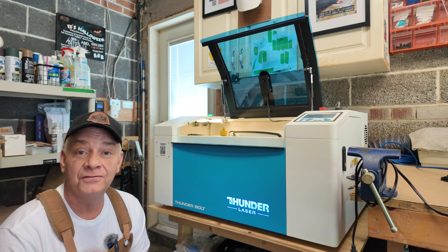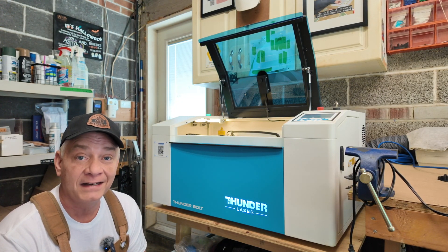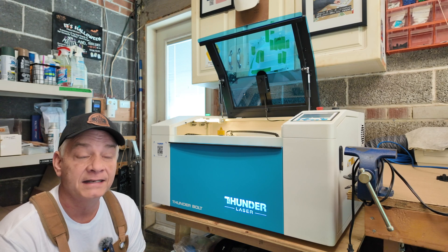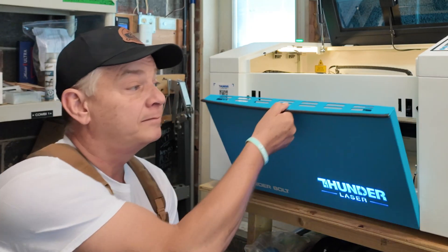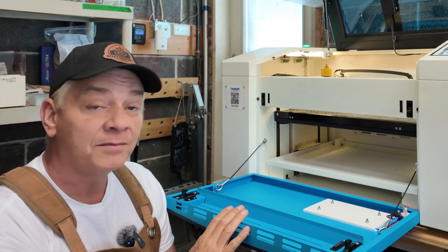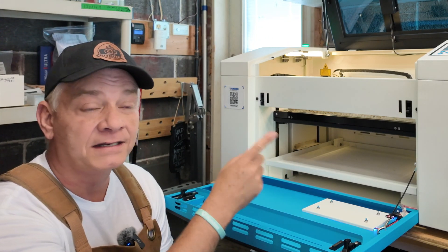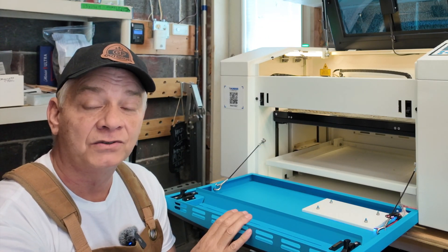Hopefully, just like myself, you folks with a Bolt have been getting a lot of good experience on this unit and finding out just how accurate, precise, and how well it engraves and cuts. You're also aware now that you can open the front door to get larger pieces of material in. Unlike some other larger lasers, the Bolt does not have a pass-through out the back or from side to side, but you are able to open this door.